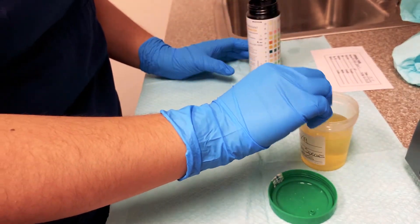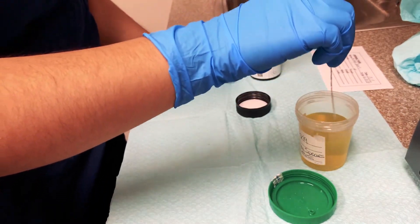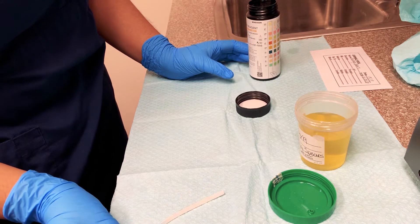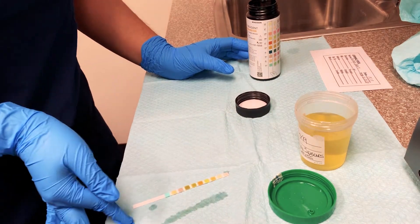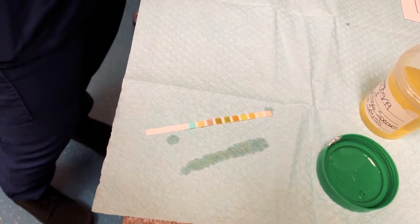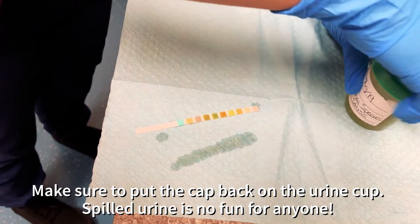You're going to put it inside the urine in one quick motion — make sure you get all of the little squares inside. One quick tap at the edge to get rid of any excess urine, and now you're going to lay it flat so you can start the test. You can clean up in the meantime.